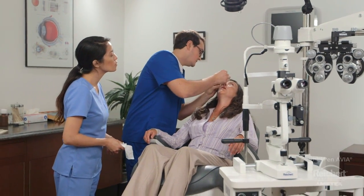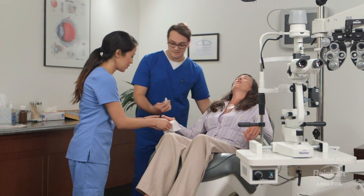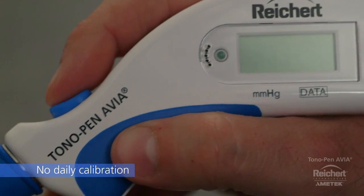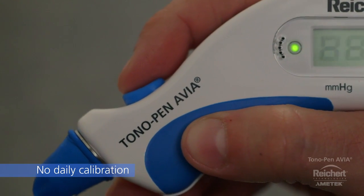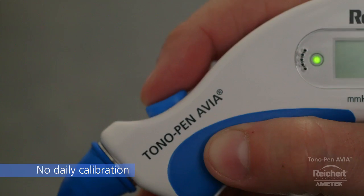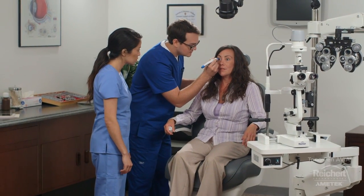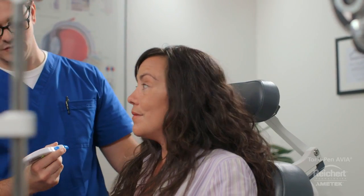Routine calibration of the Tonopan Avia is not required. To make a measurement, simply press the button once. When the light turns green, Tonopan Avia is ready to go. Gently tap the anesthetized cornea. A beep will sound to alert the operator when the measurement is completed.